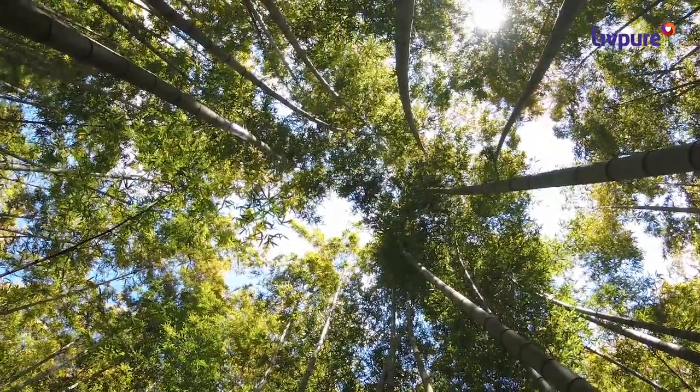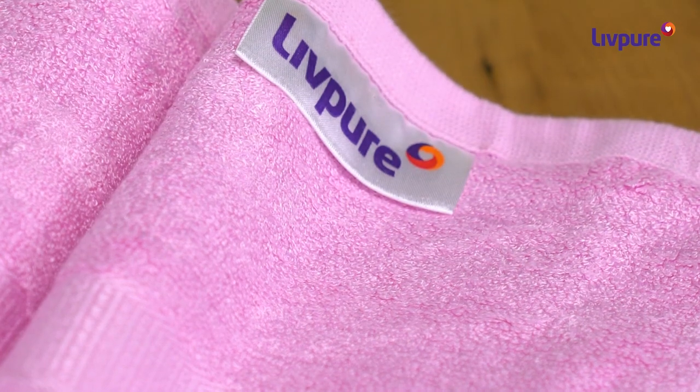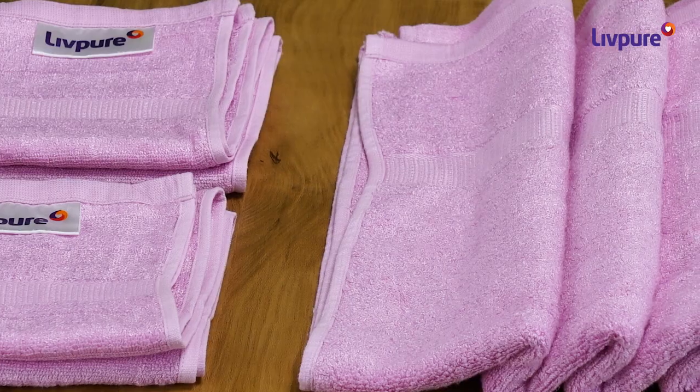A good towel is as important as the fresh bath you need every day. Lift Pure Bamboo Fiber Towel is the perfect choice for you. Made with natural bamboo fiber, the towel is crafted to give a soft feel to your skin and protect you from allergies and bacteria.